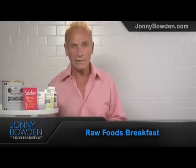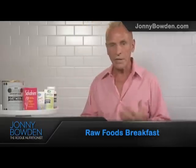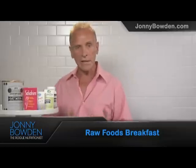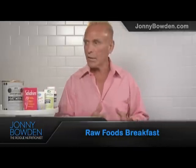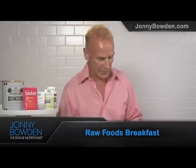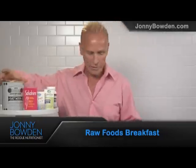And the answer is, it varies. Sometimes I go on a kick where it's eggs and spinach and apples and a special kind of omelet — I'll tell you how to do that some other time. Sometimes it's a green drink like Barling's Greens. But these days I'm on a kind of raw food kick, and there's a way to make a breakfast that turns out to be mostly raw foods and it really is stunningly good. I'll tell you how I do it.